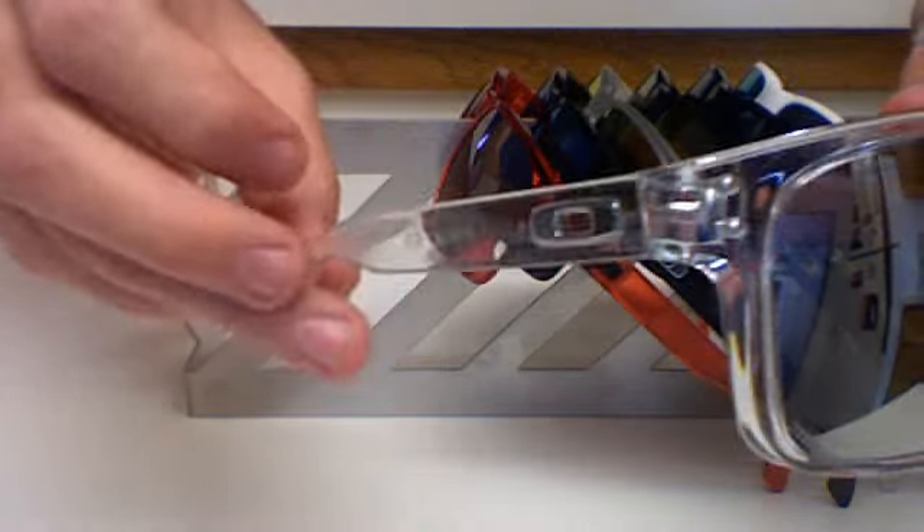And then I have the clear frames with the chrome icons, chrome rivets, and chrome lenses. This is a pre-built pair — it's a really cool combination if you're looking to get one, and it's really easy to pick these up.